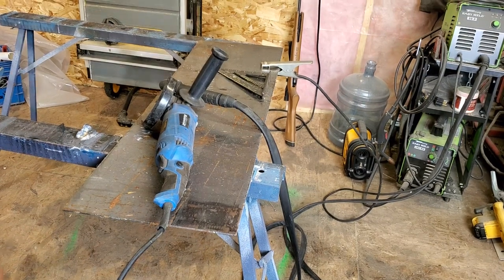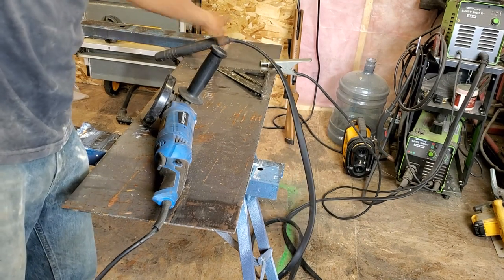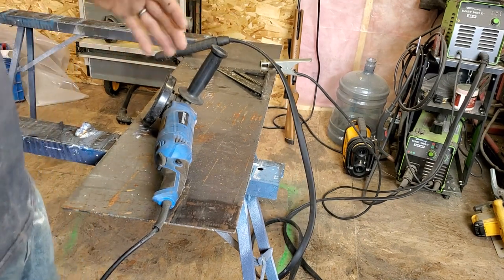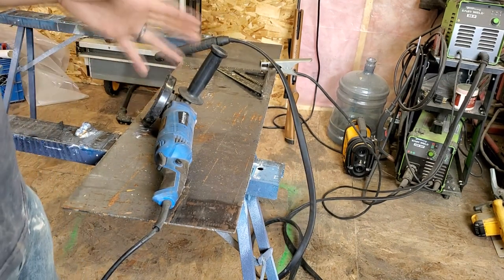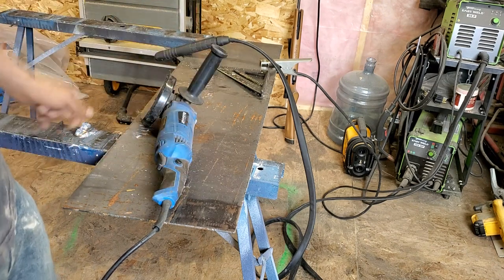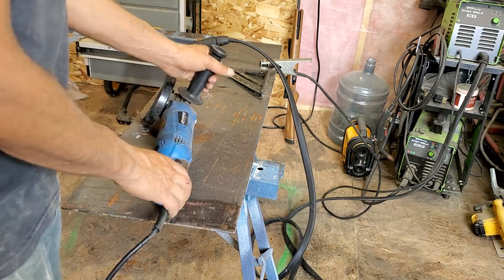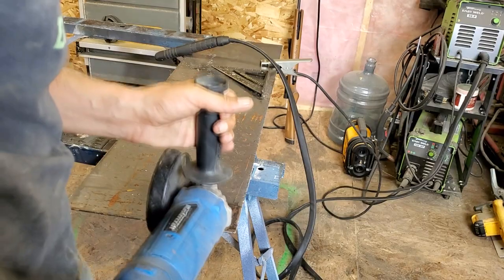I was going to use the plasma cutter, but I haven't got my air all run over here yet, and it's more hassle than just cutting this in two seconds with a grinder. So I'm just going to cut this quick with the grinder and then get the welder hooked up and get this attached.